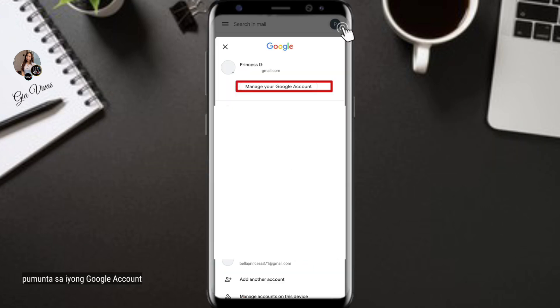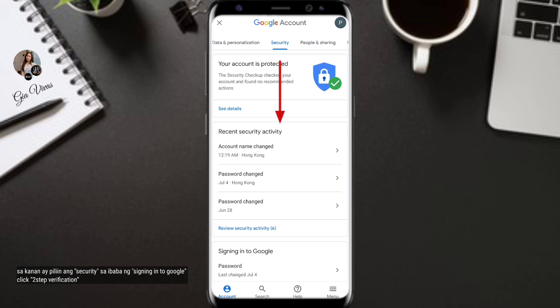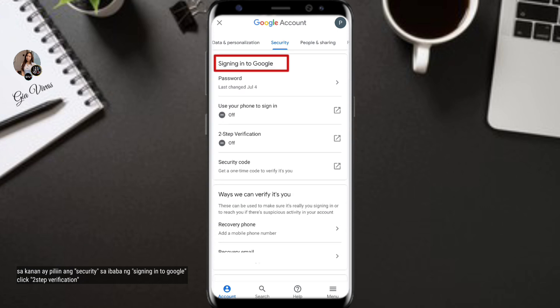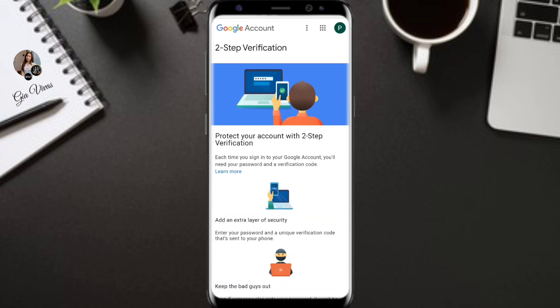Open your Google account. In the right navigation panel, select Security. Below 'Signing into Google,' select Two-Step Verification, then click Get Started.